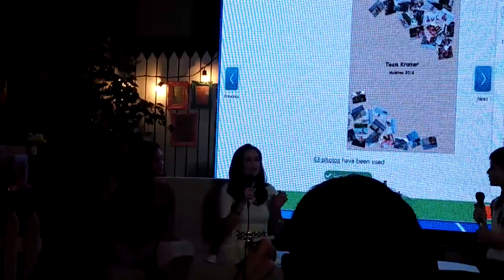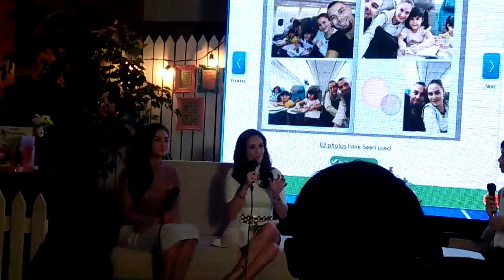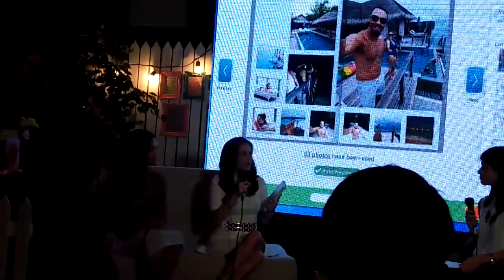Oh yes, actually it's very easy. What they told me is that if you have those apps on Instagram where you can choose the templates and everything, it's the same thing. So you can choose the template, even the font of your photo diary. So very easy, actually.